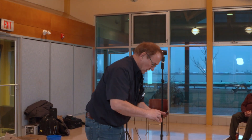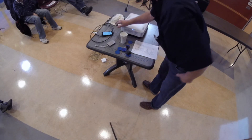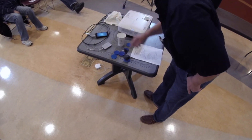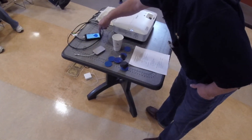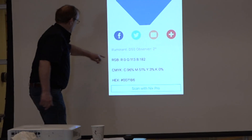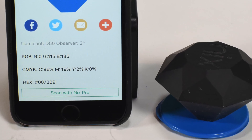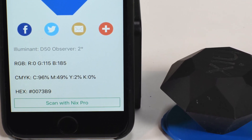I brought along some blue chips here — there are different variations. We can scan one and you can see it picks up a reading off the chip, and at the bottom it gives you the actual RGB numbers or CMYK. You can go to your computer, play with these numbers, and discover what the formula is.